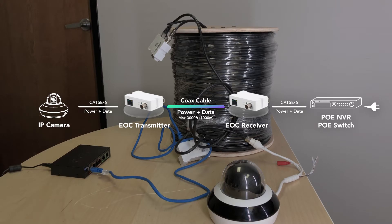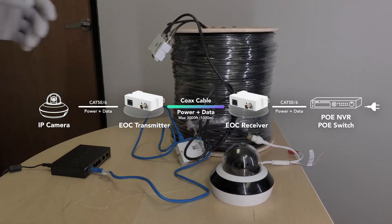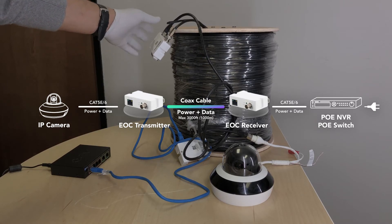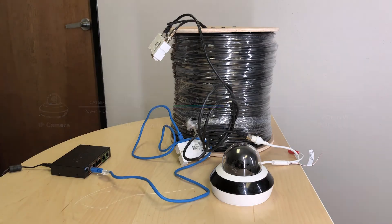According to our tests, the system works perfectly with any IP camera or PTZ camera. And as you can see, using this system we can also utilize the same setup for your existing VoIP phones.